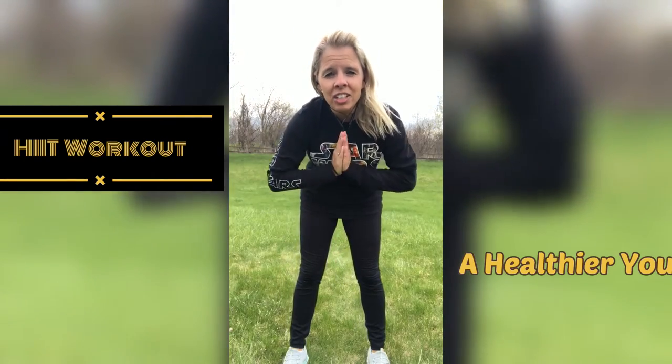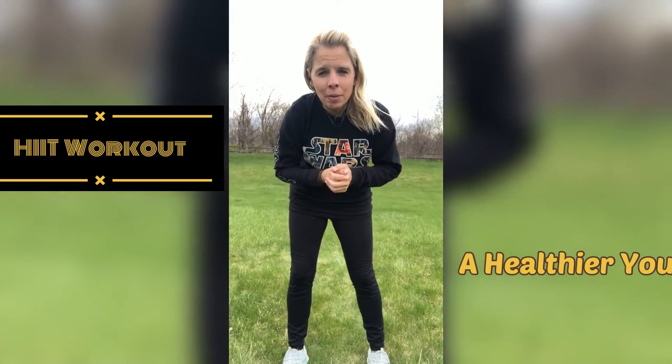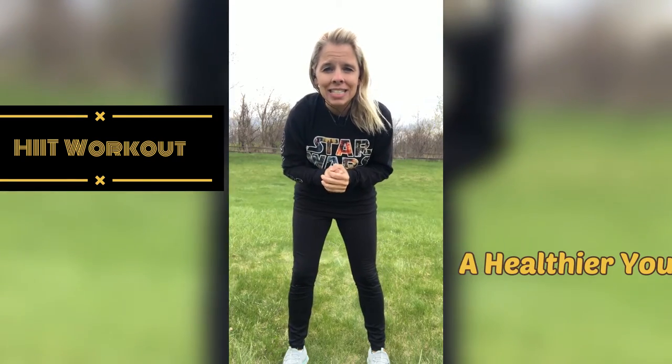Hi guys, welcome back to my channel. If you are new here, welcome to you as well. Hopefully you will stand up and join us for this HIIT workout that I have for you guys today.